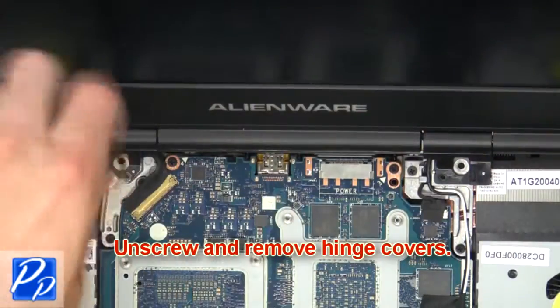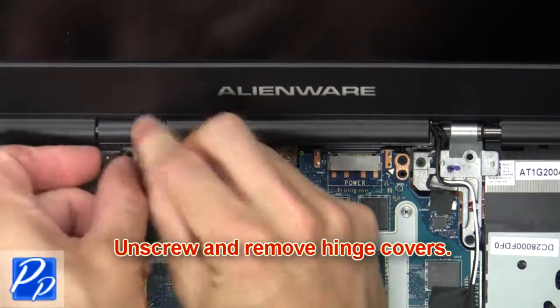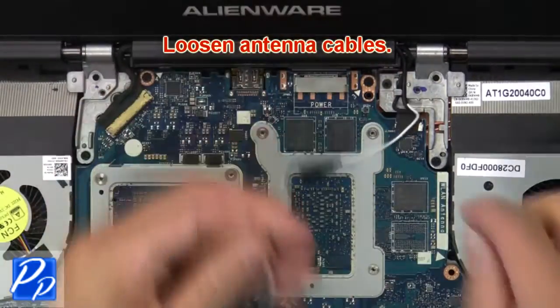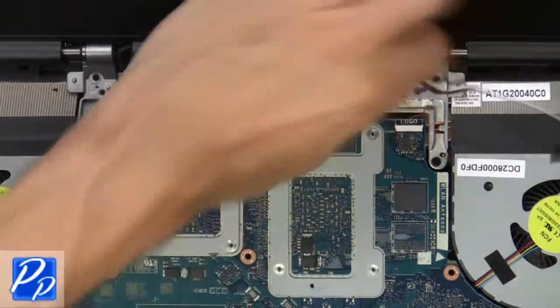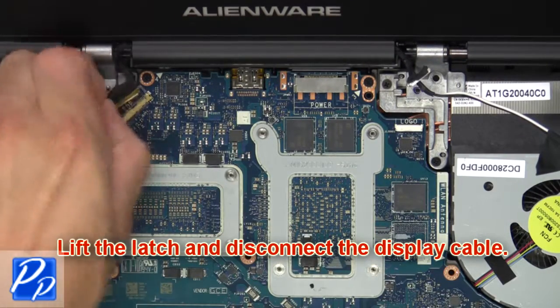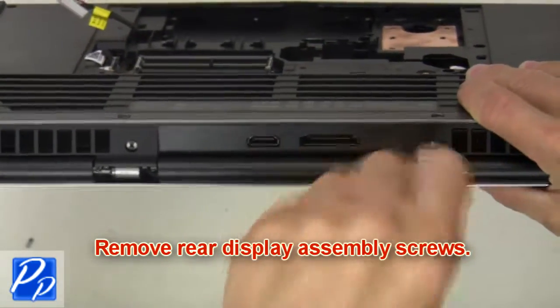Next, unscrew and remove the hinge covers. Now loosen the antenna cables. Next, disconnect the logo board cable. Now lift the latch and disconnect the display cable. Now remove the display assembly screws.